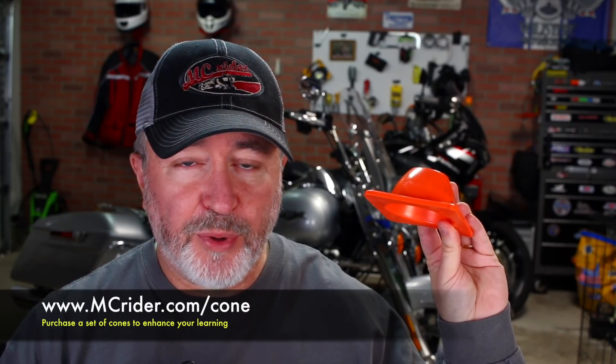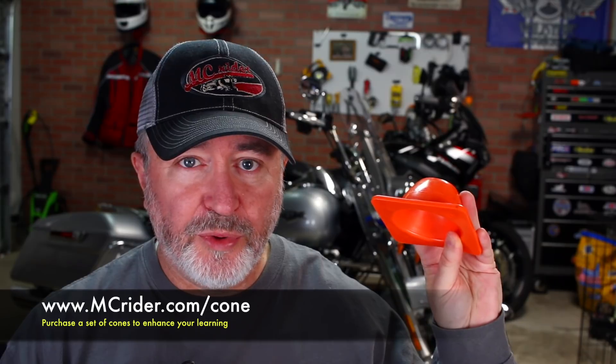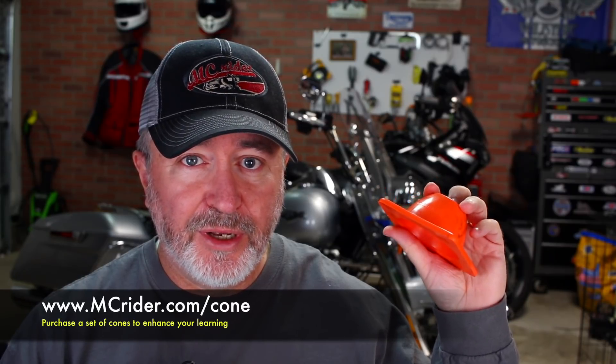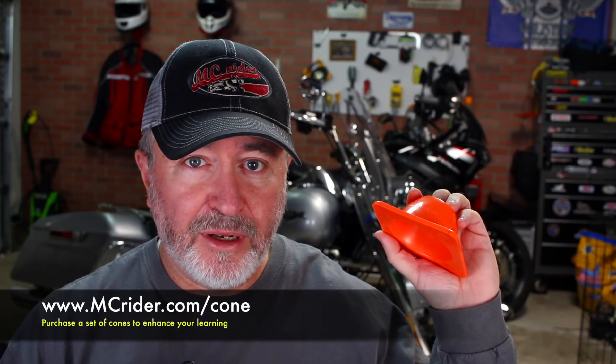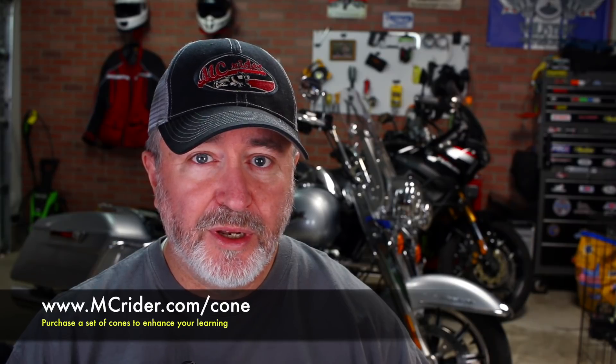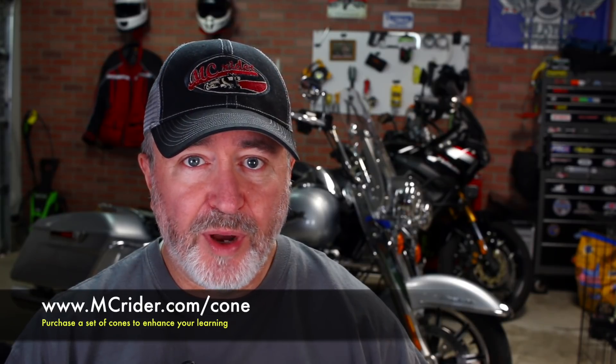Before we go out to the parking lot to show you the technique, you'll see me using cones similar to this. You can purchase these on Amazon — you get a set of 10 for about $16 right now. I highly recommend a cone like this for new riders because if the motorcycle runs over it, the cone is just going to crush and you'll barely even feel it. If you go to mcrider.com/cone, that'll forward you to Amazon where you can purchase a set of 10 of these orange cones to use when you go out to practice.